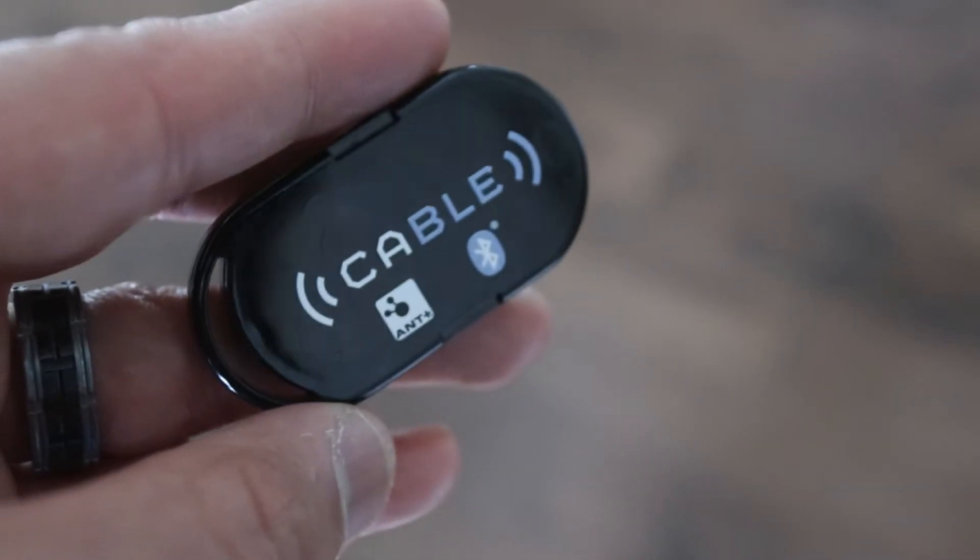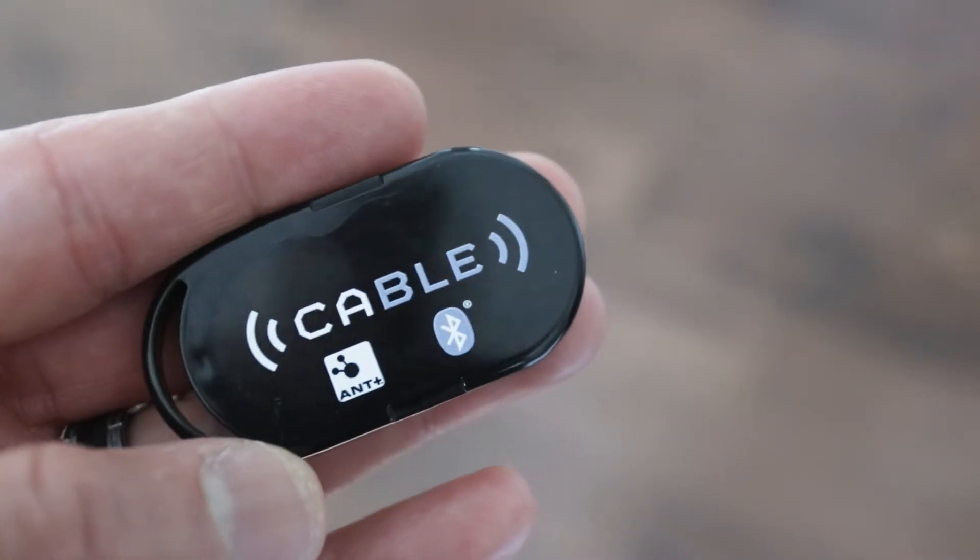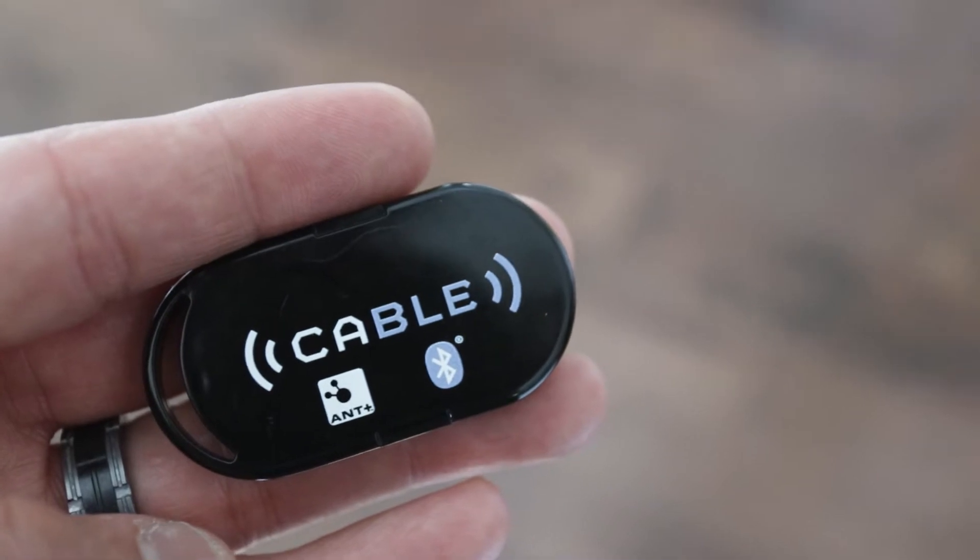If you're not familiar with CABLE, it's that little device that converts ANT+ signal and rebroadcasts it in Bluetooth. It's useful if you have a foot pod that is ANT+ compatible or Garmin hardware monitor, since Garmin hasn't adopted Bluetooth into their devices yet. It can read the ANT+ signal from your hardware monitor and rebroadcast it in Bluetooth to your mobile device. Or if you want to run on Zwift and you have an ANT+ Garmin foot pod, you can pair your foot pod with the CABLE and rebroadcast it in Bluetooth.